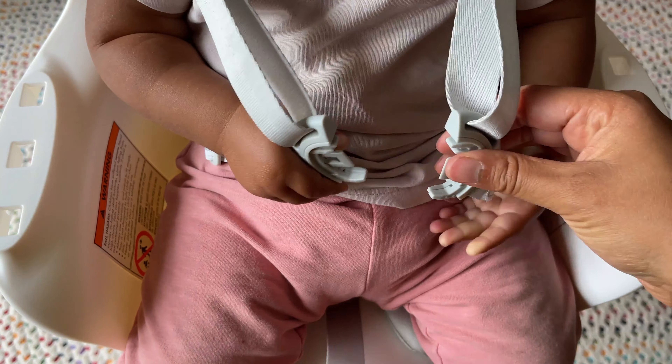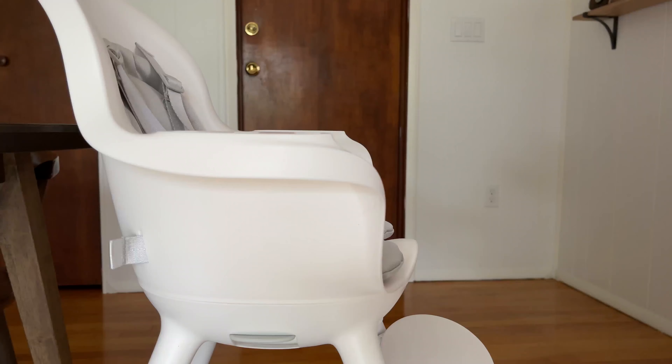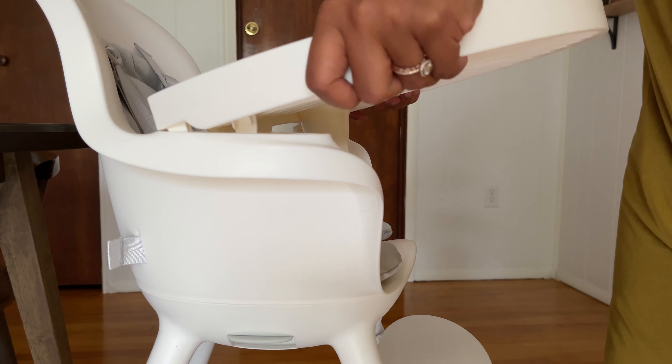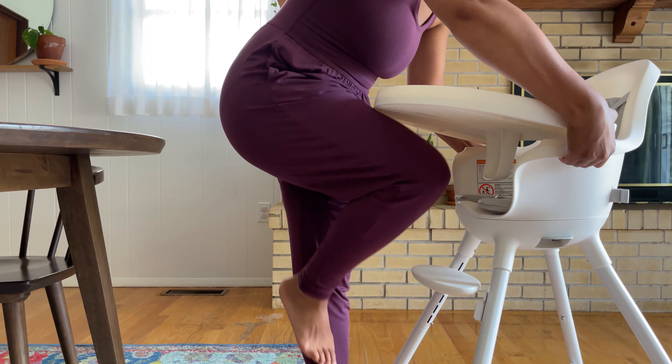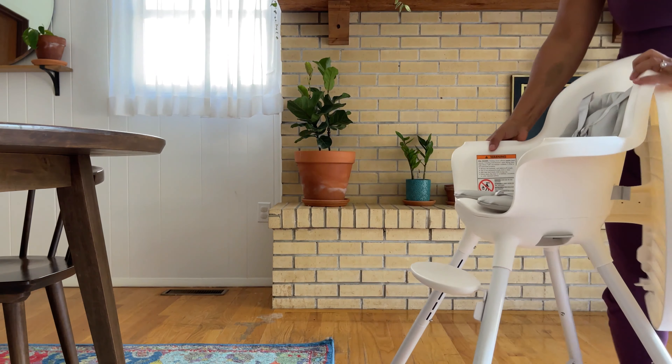When it comes to day-to-day use, getting your kiddo buckled into the five-point harness is actually quite smooth because you don't have to individually snap in all four pieces to the buckle — there are just two steps. Popping on the tray is also nice and easy. Removing the tray does take a little bit of practice; you have to push on both sides and then kind of nudge it up with your hip or knee to get your baby free.